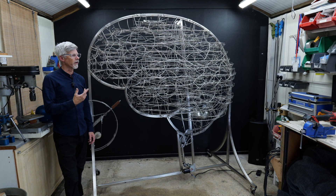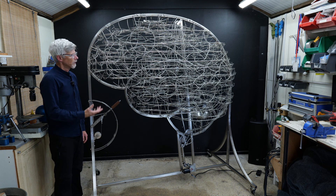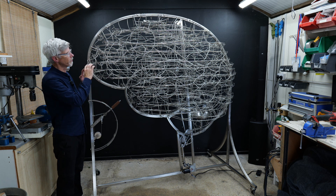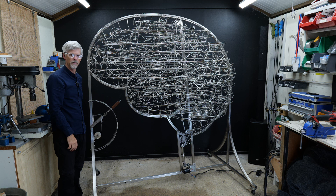Hello and welcome to the fifth update of the Kinetic Brain, somewhat overdue. I'm delighted to say that the tracks are all complete — they're finished, and the only welding needed to finish it off is that final shrouding to go all the way over to give it its final shape.